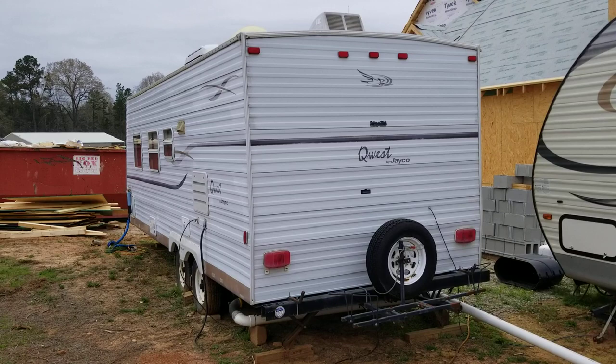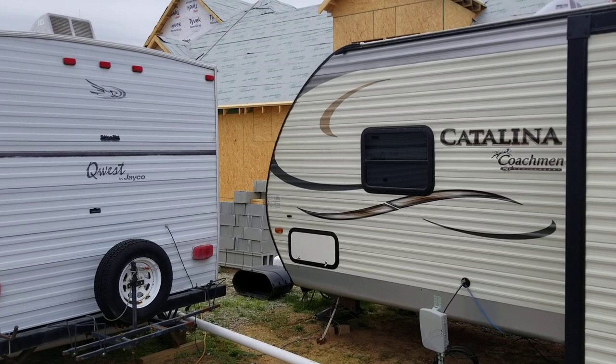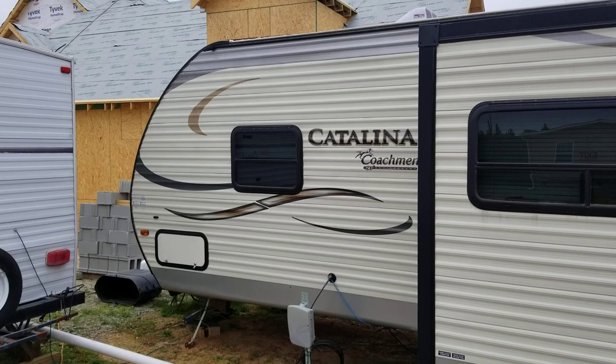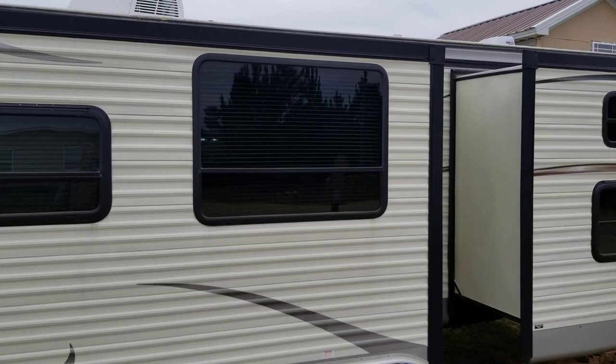We just lost our '05 camper — sold it for pennies on the dollar. My parents had bought it brand new and I bought it from them. They had tried to fix the leaks over the years, and next thing you know the whole front of the camper was caving in. Once we took it on the road, the wind just pushed it all in because all the wood underneath was completely rotted out. Campers are a bad investment — they go down in value just like a car, and even faster if they're out in the weather.